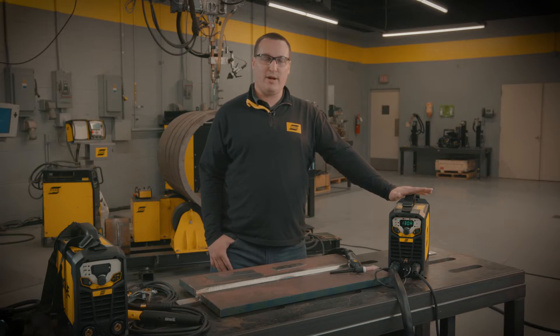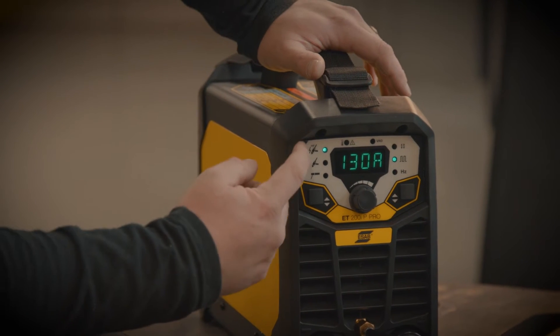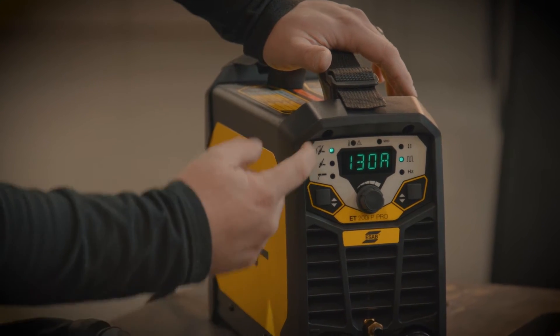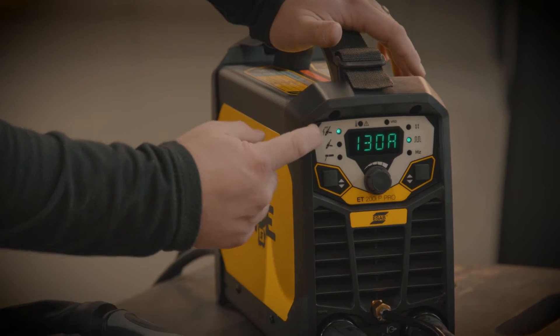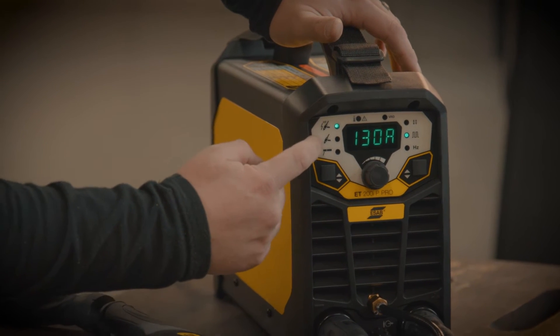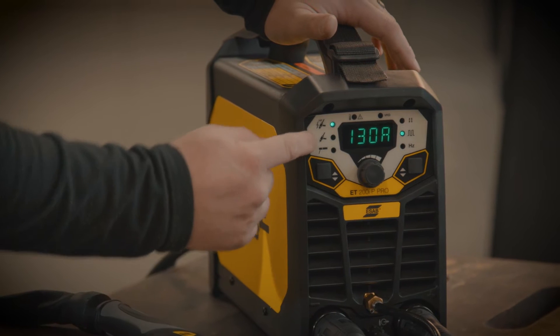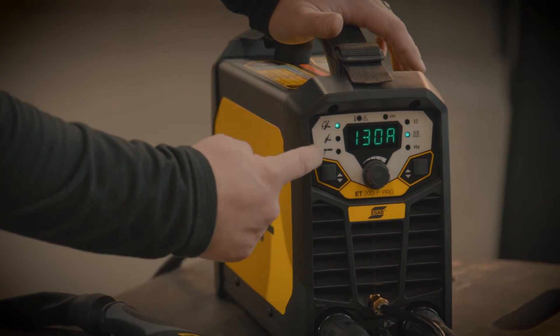We're going to go through some of the parameter adjustments on the Rogue 200 IP Pro. On the left you'll see some symbols. The first one is a TIG torch with the HF symbol — that is the high frequency start option for the TIG. The next option is our lift arc TIG, and then we have a stick electrode holder symbol for stick mode.